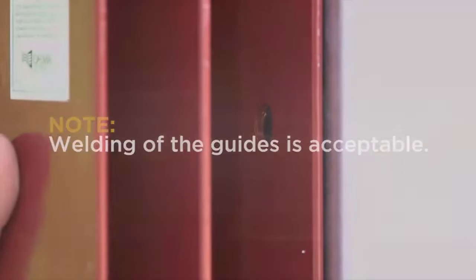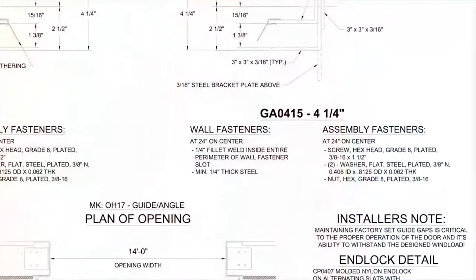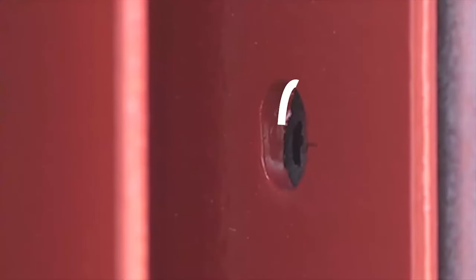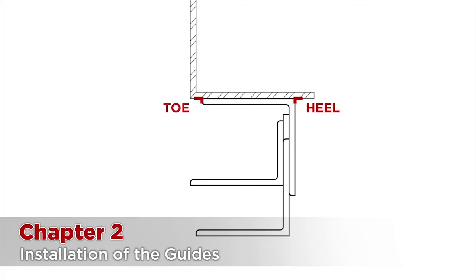Welding the guides is acceptable. Welds should be made at each wall fastener hole on the guides. Instructions specific to your door can be found on the guide drawing. For every door, a fillet weld will need to be made around the perimeter of the wall fastener hole. Some doors, such as wind-loaded or fire doors, will also require a weld at the heel and/or toe of the guide. Heel and toe welds must be level with the wall fastener. This process may twist the guide slightly, so check the DBG frequently.